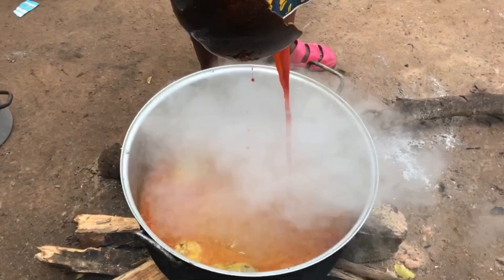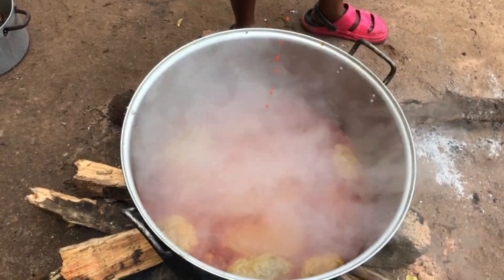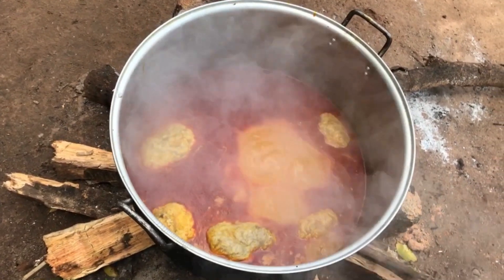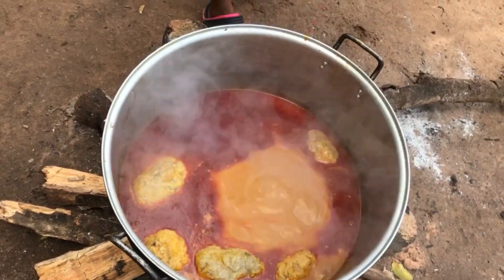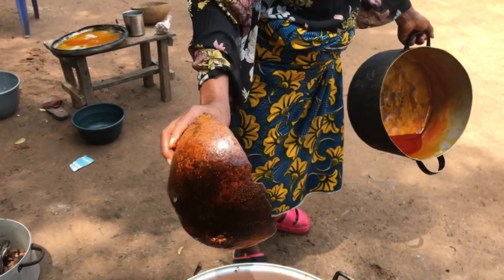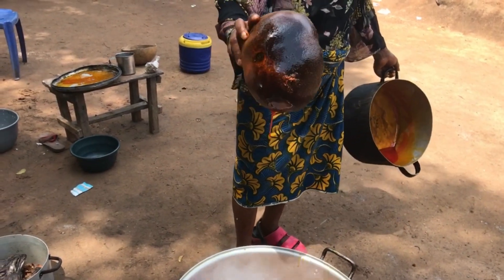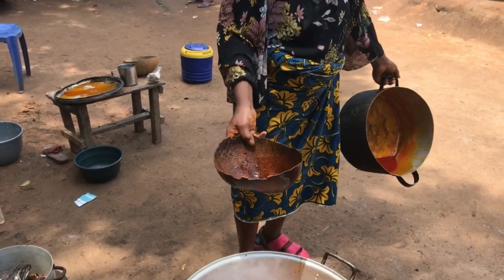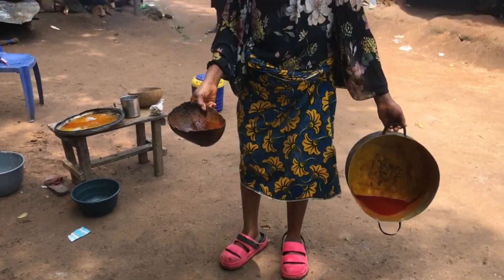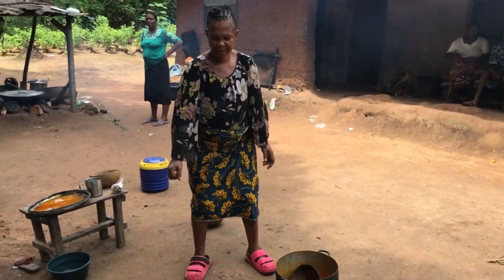We have started cooking the bitter leaf soup. We watched and saw that the oil is not enough, so look at my co-wife — she's adding more oil now. We are just starting. She's holding a calabash; we call it aboba in our place. I don't know what you guys call it in your place — this is aboba that she is holding.